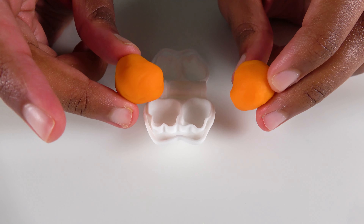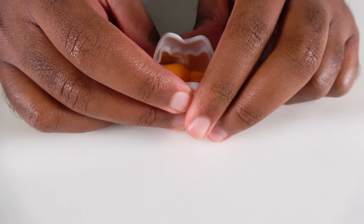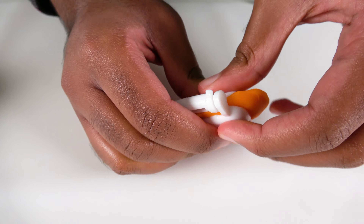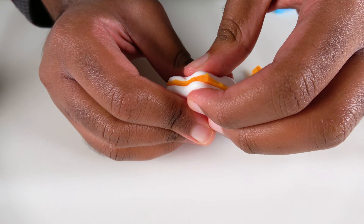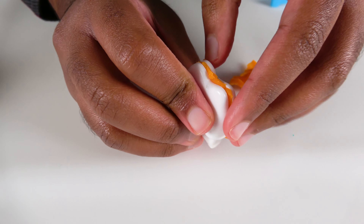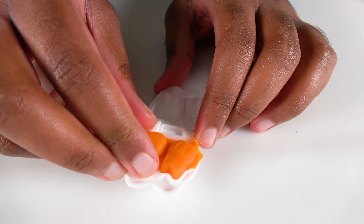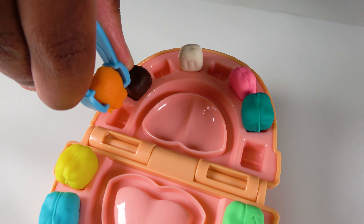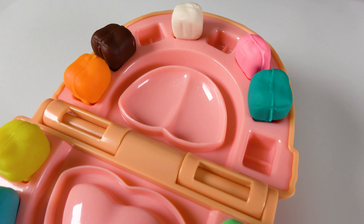Do you know what color is this Play-Doh? It is orange. We will insert the orange Play-Doh and squeeze it. Now let's open it apart. This is our orange tooth. This orange tooth will go right here. Orange tooth.